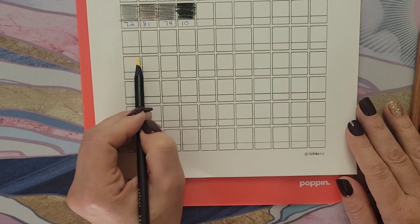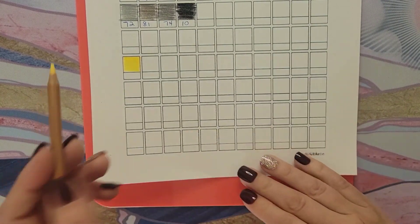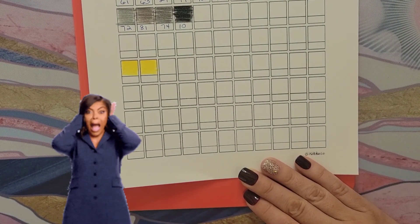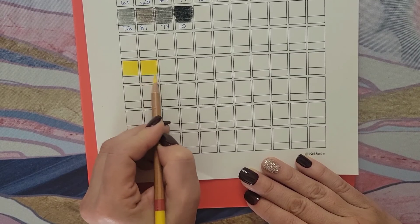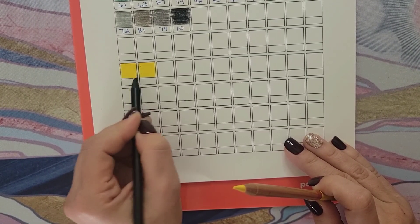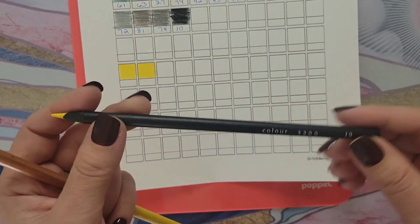This is the 3200 series number 19 — nice and smooth. And this is the 3100 number 19 yellow — yeah, they look like the same color. I think these feel pretty much the same pencil. These 3100s seem a little bit more crumbly than the 3200s. I think they may be a tiny bit softer, which is why they're crumblier. But if there is a difference, I don't think it's that big a deal.